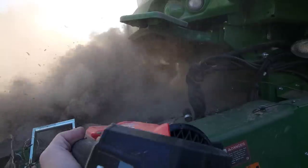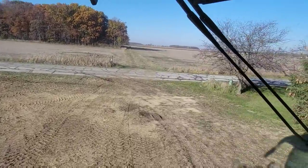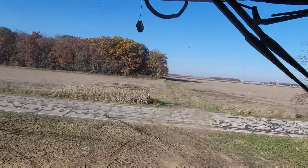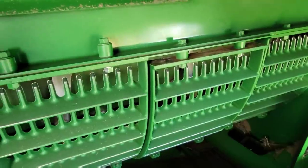Bean dust is the worst too. Corn's not so bad — it's still dusty, but it's not as bad as bean dust. Ted's gonna take the bean head. I was gonna leave it here because this is a pretty decent spot to get out of the field, but that's fine. All right, back to the farm for fuel and changeover.